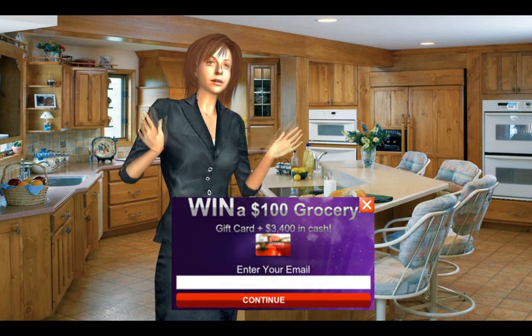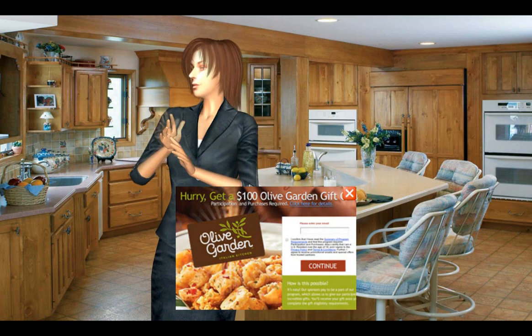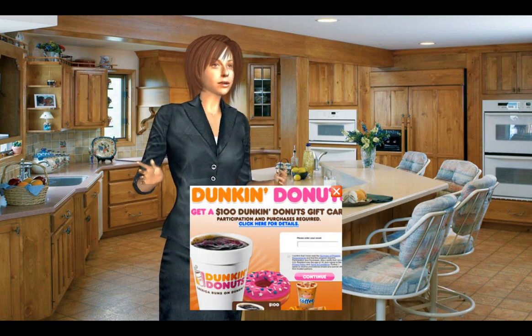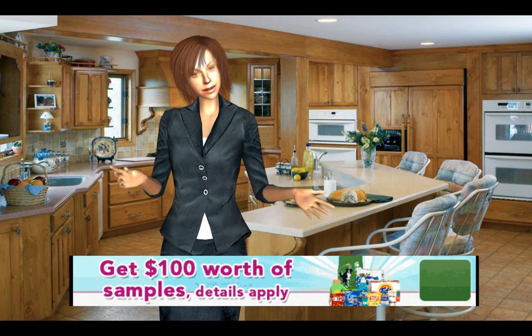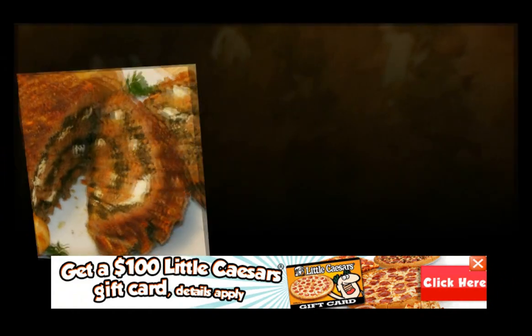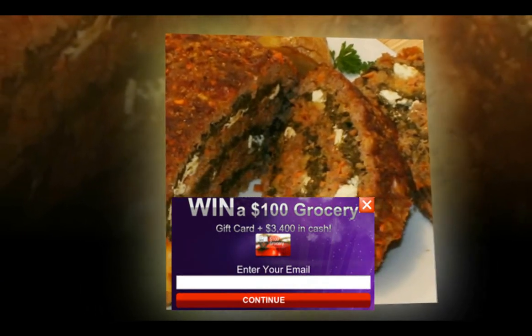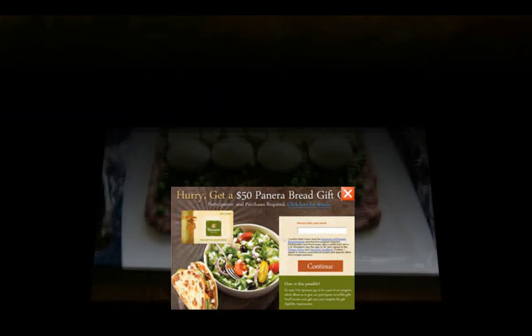Ingredients: 3 cups chopped yellow onions (2 large onions), 2 tablespoons good olive oil, 2 teaspoons kosher salt, 1 teaspoon freshly ground black pepper, 1 teaspoon fresh thyme leaves (or 1 half teaspoon dried), 1 third cup Worcestershire sauce.